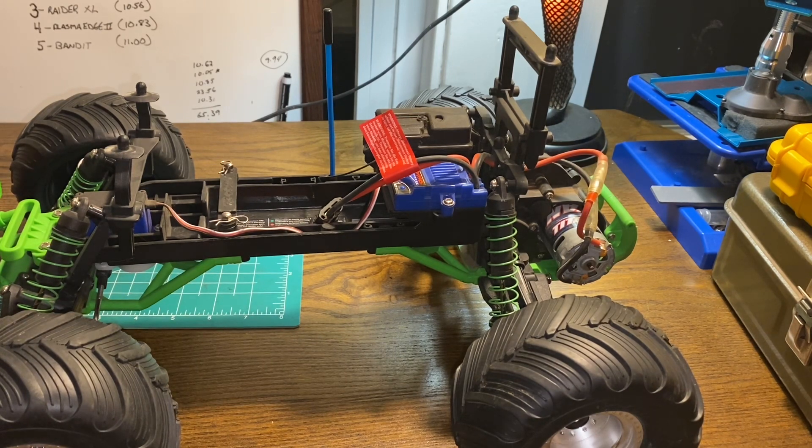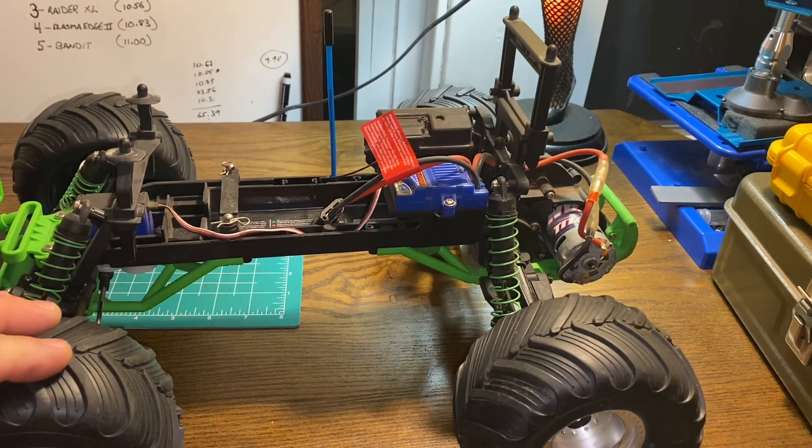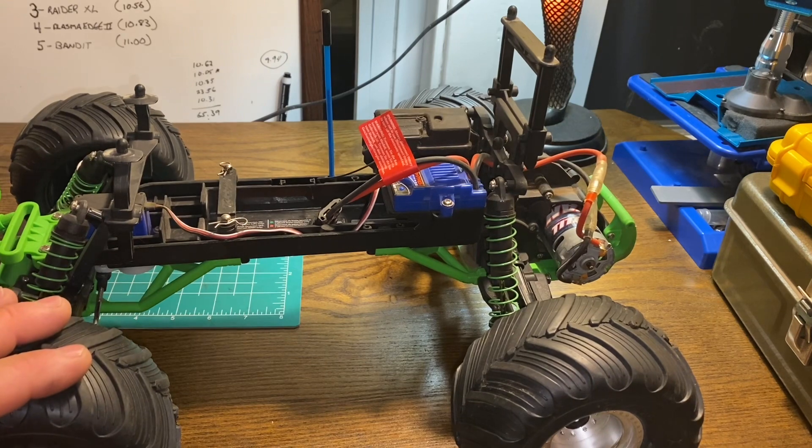I currently have three or four different Traxxas models — Hayden has a stock brushed Slash in his room. They're just fun to take out and bash and they hold up pretty well. The shocks on these models are very good, although earlier this summer on my upgraded brushless one I managed to bend a shock shaft for the first time ever. Other than that it's been a great truck — when I bought it I think it was around $170, but currently these models are around $230.